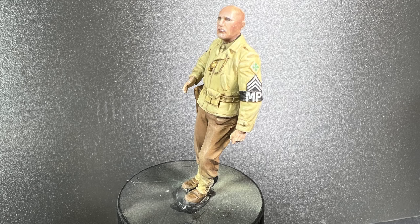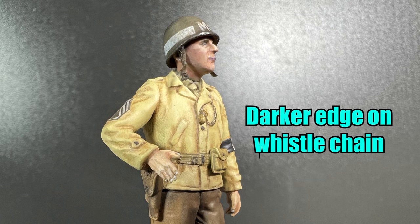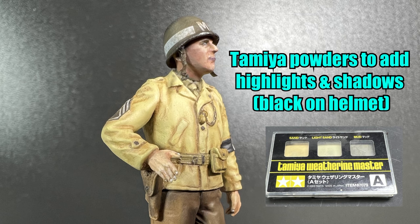Clear matte was then sprayed over the entire figure. Finishing touches include removing the lip highlight, adding a darker edge on the whistle chain using gunmetal paint, and Tamiya pigments to add extra highlights and shadows. A helmet strap was also added.